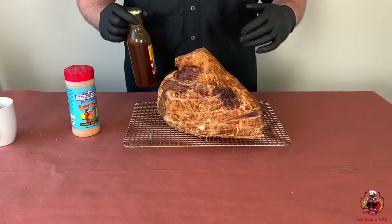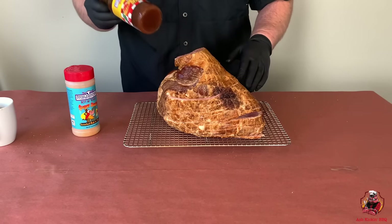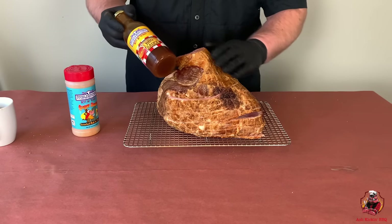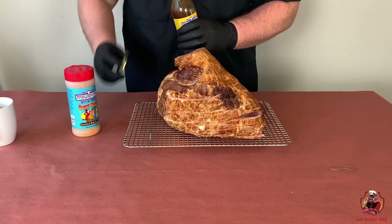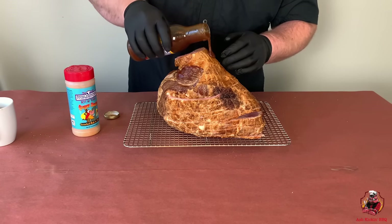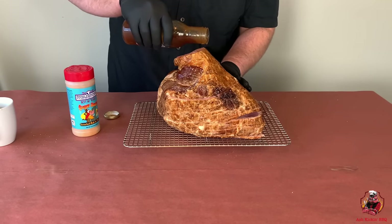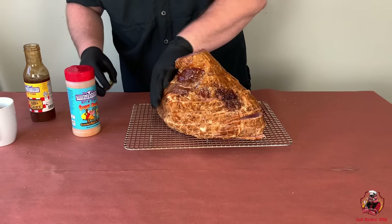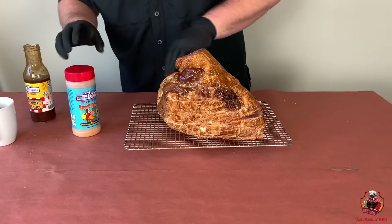To prep this ham, the rub isn't gonna want to stick real easy, especially since we patted it down dry. So we're actually gonna take a little bit of our peach sauce and just rub it out on the outside to get a nice binder. It's not gonna take much — we just need a little something to tack up so we can get the rub to stick. We're just gonna throw a little bit on there and spread it around with our hands.